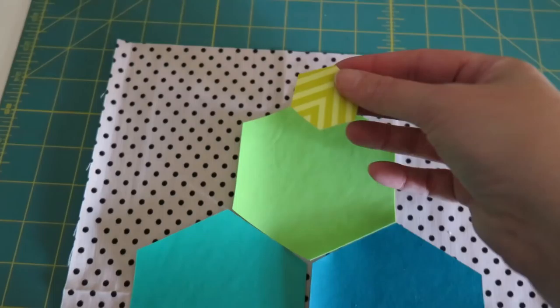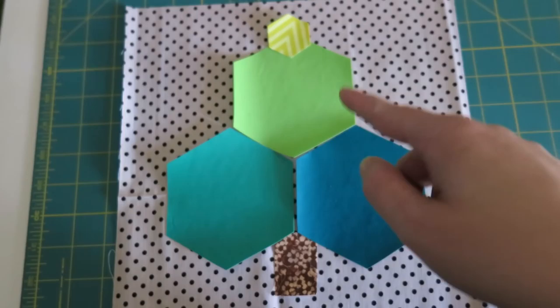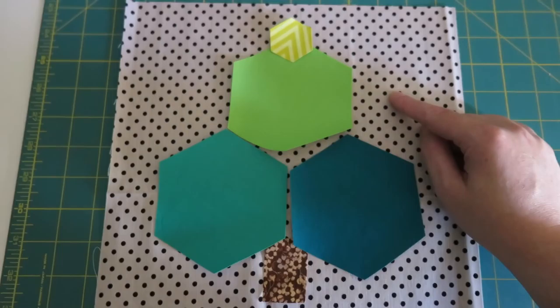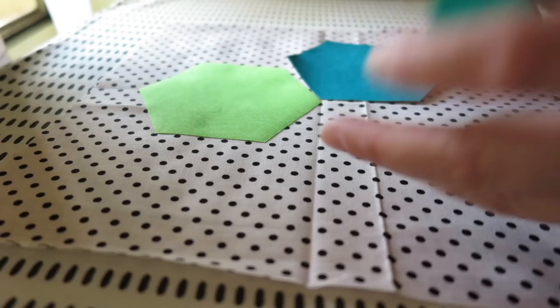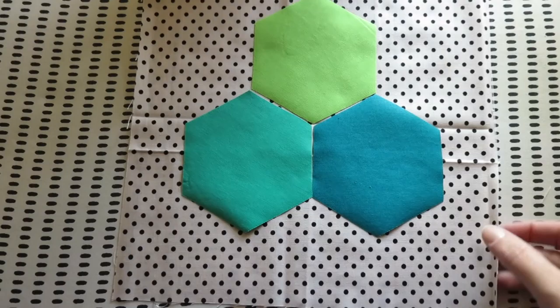I've cut an 11-inch square and popped everything on, but I thought it looked a little plain up the top. So I've cut a smaller hexi — this one is a one-and-a-half inch hexi — and we're going to pop it up the top for the star. I think that looks so cute! Now I'm going to appliqué these onto the fabric and then I'll show you the next step.